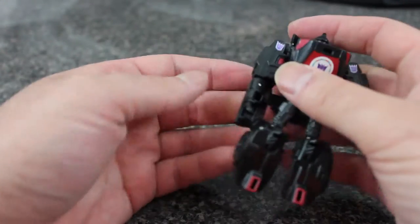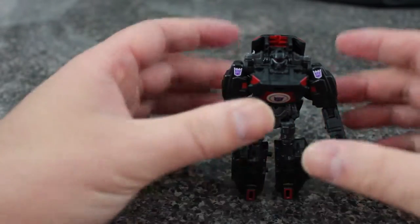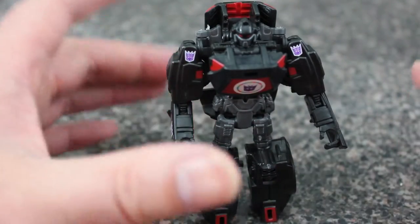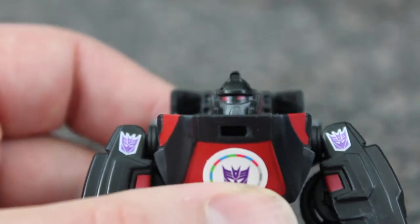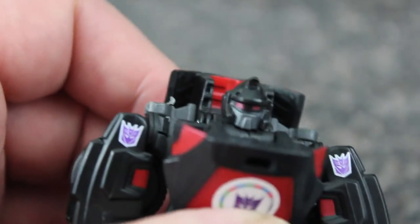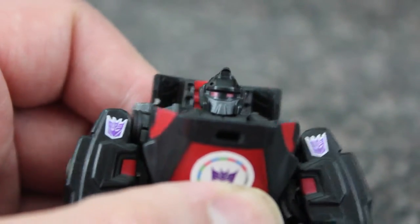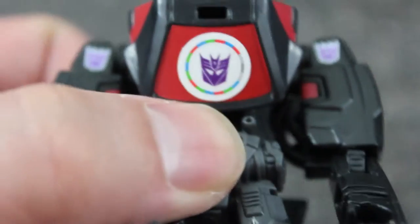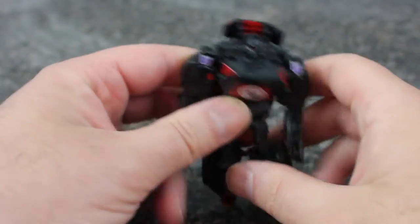Flip the arms around to reveal the hands. There he is — he looks very nice. Hopefully he comes across well on camera because he is very black; a lot of the details are a little muted. He does have very evil-looking eyes which I really dig. I really like that head sculpt done up this way — red painted eyes against the black and the silver. It does put the funky QR code dead center on his chest, which I'm not the biggest fan of.